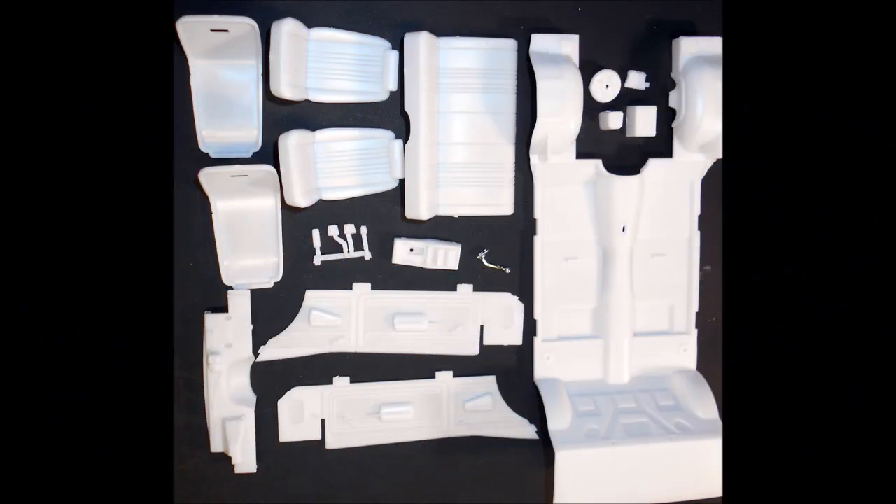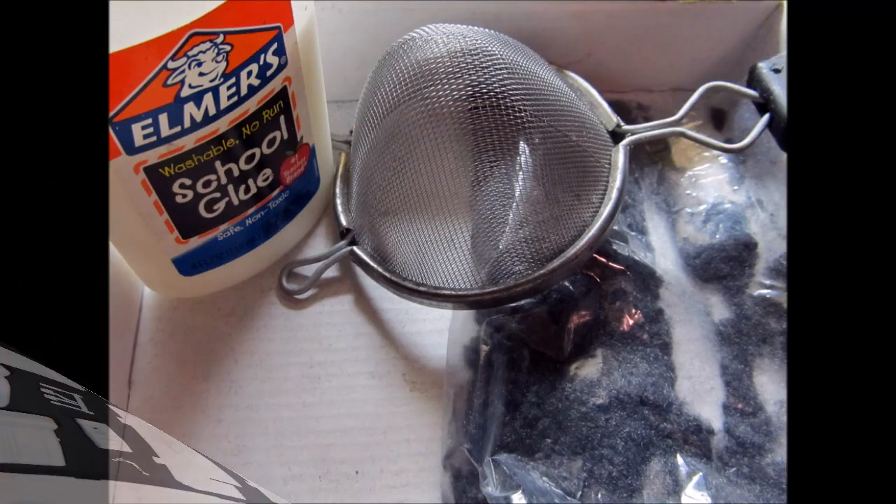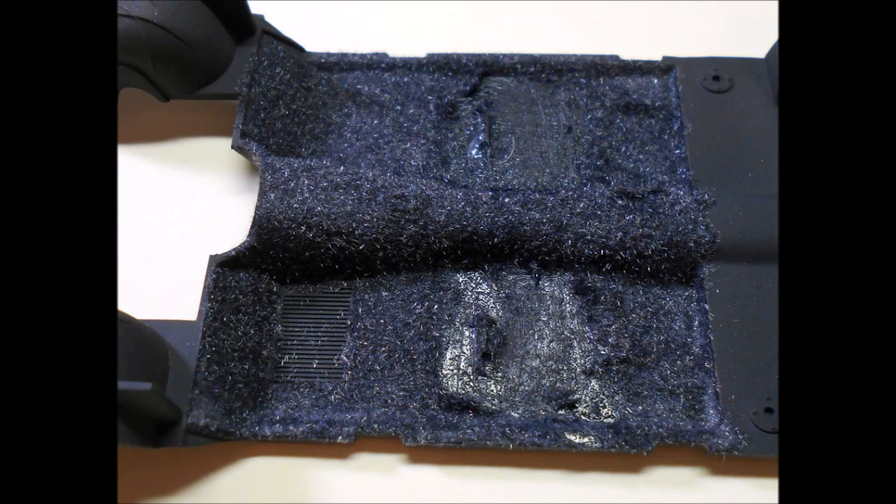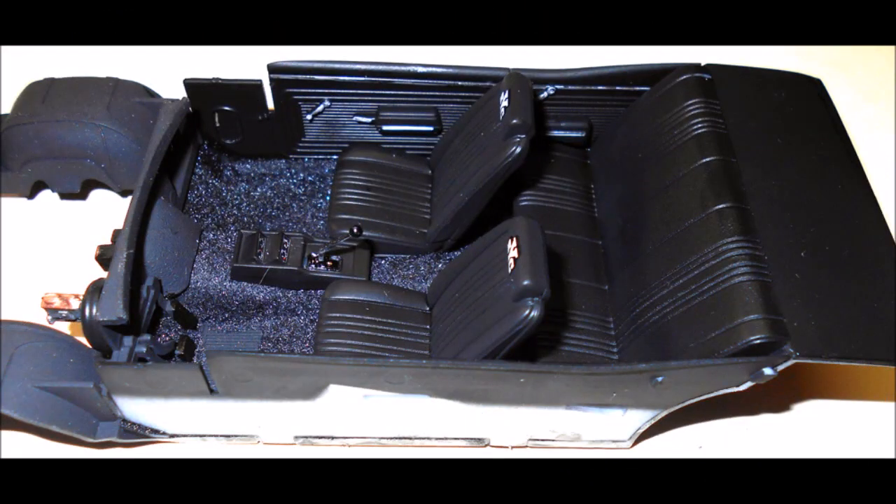Gather the interior parts and get them finished for painting. Trim any flash or injection pins that you find, then give them a good coat of primer before a color coat of your choice — I used semi-gloss black. I added some realism by applying craft flocking with white glue to the base, then sprinkled it on and shook off the excess before installing the seats. Assemble the seats and door panels, detail those interior parts with a silver pen for chrome trim, and install them into the chassis pan. Add the console and shifter, then install the firewall, pedals, and paint and install the brake booster. The battery and overflow bottles are also painted and installed at this time.